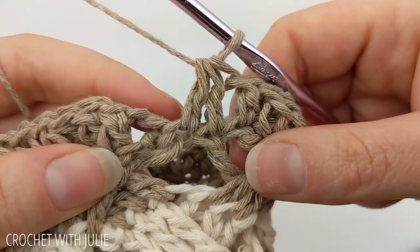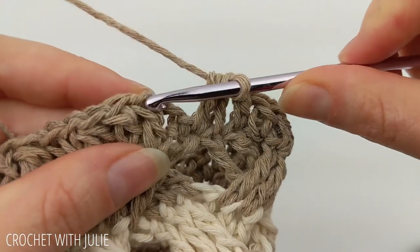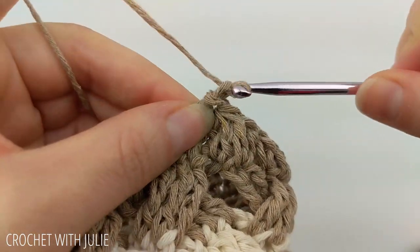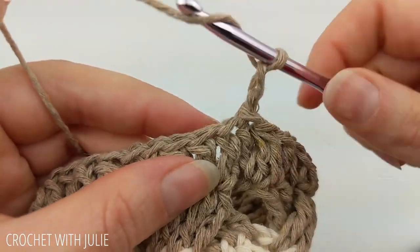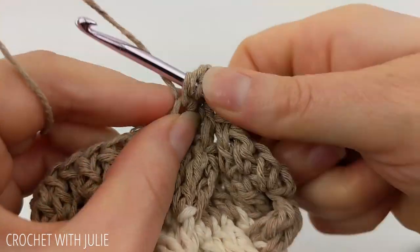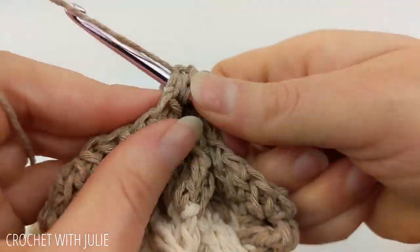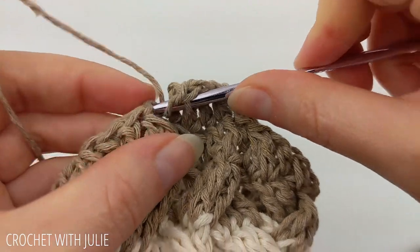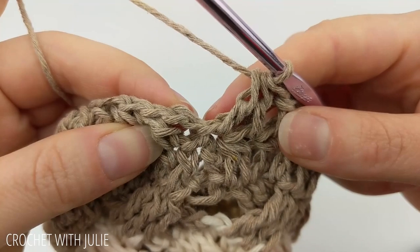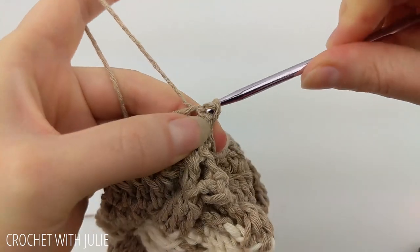Skip your chain two and slip stitch into the top of your first double crochet. For the next row, chain two, place one double crochet in your next stitch, then double crochet the following two stitches together. Repeat that alternating pattern all the way around. When done you should have a total of 24 double crochets, with the last stitch in the slip stitch. Skip your chain two and slip stitch into your first double crochet.